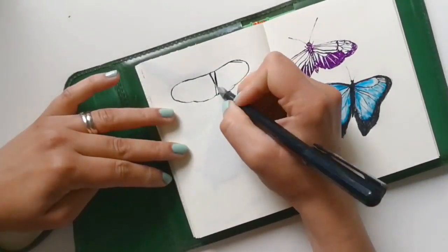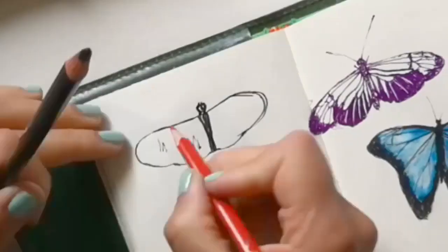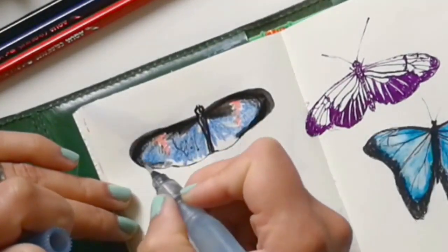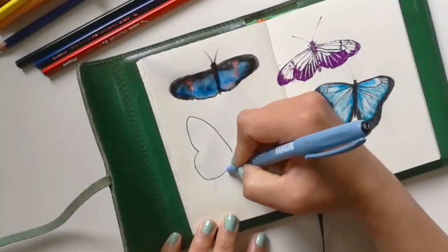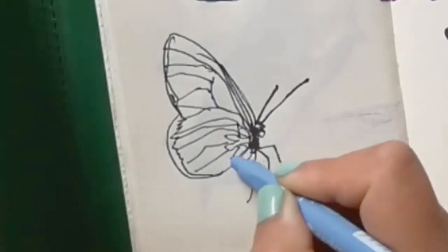This third butterfly was my least favourite. The calligraphy pen was running out and I didn't realise it. But it actually made the lines much harder to control, and it just wound up looking like a mess. I've seen four year olds that can draw better butterflies than this. But I didn't give up — I just did as much as I could, left it to dry, and moved on to these other butterflies and went back to it at the end.